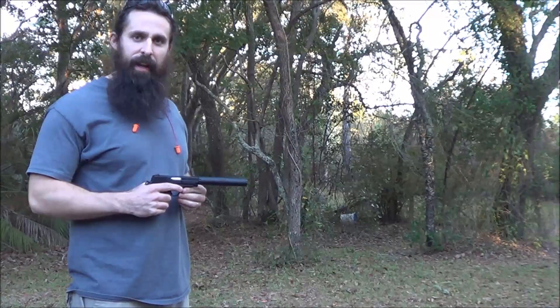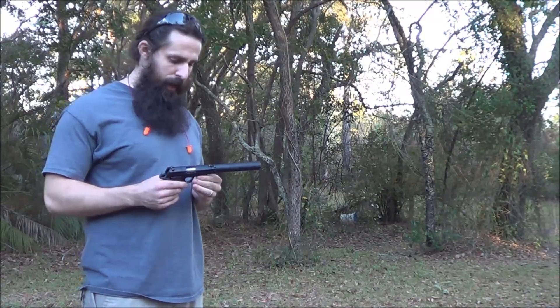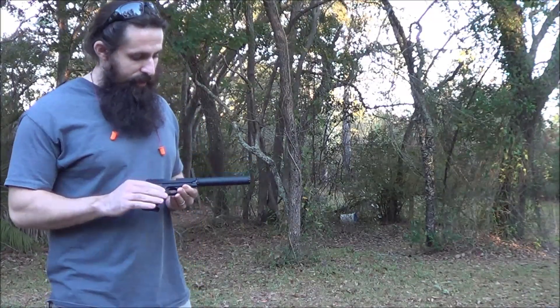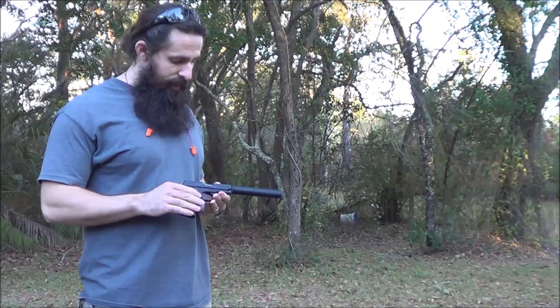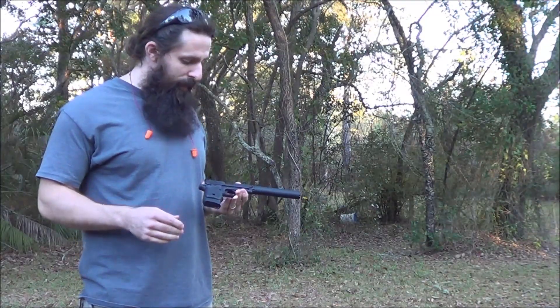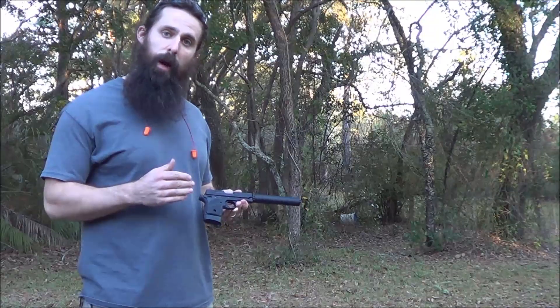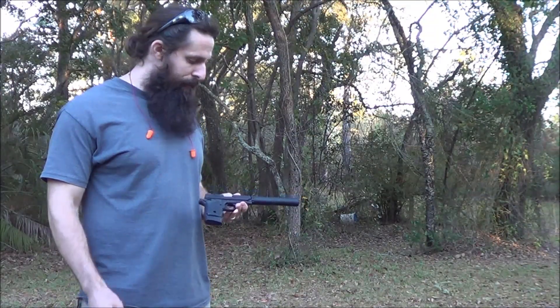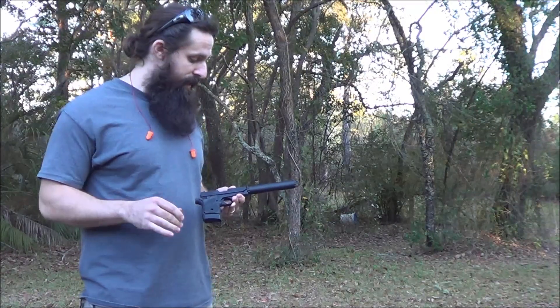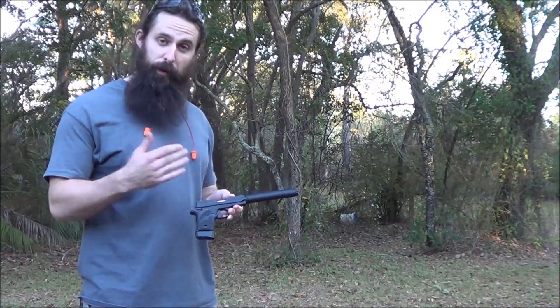Hello, this is Brooks with Thompson Machine. Today I've got a pretty cool new host to show you guys. This is the SIG P93822. It's basically their P938 9mm pistol with their 22 long rifle conversion kit on it. It comes just like this as a complete gun, and what's cool about it for our purposes is it has a factory threaded barrel.